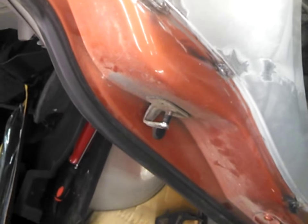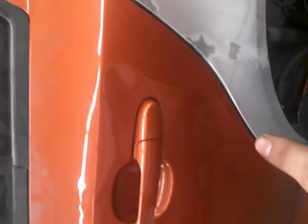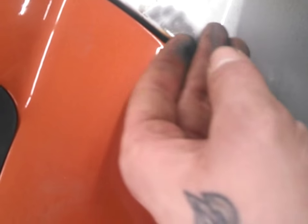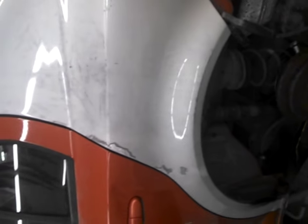One thing you want to make sure as you're doing this and tacking everything down — make sure that your seam jam line is even all the way down. I've got a nasty dent here on the handle to fix, so that's why this gap is larger than the nice smooth flush part. Work on that dent and then we'll move forward.